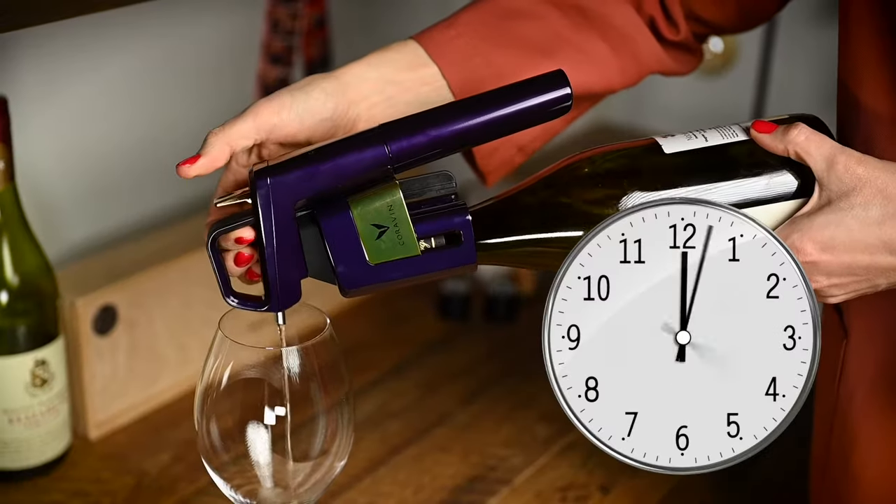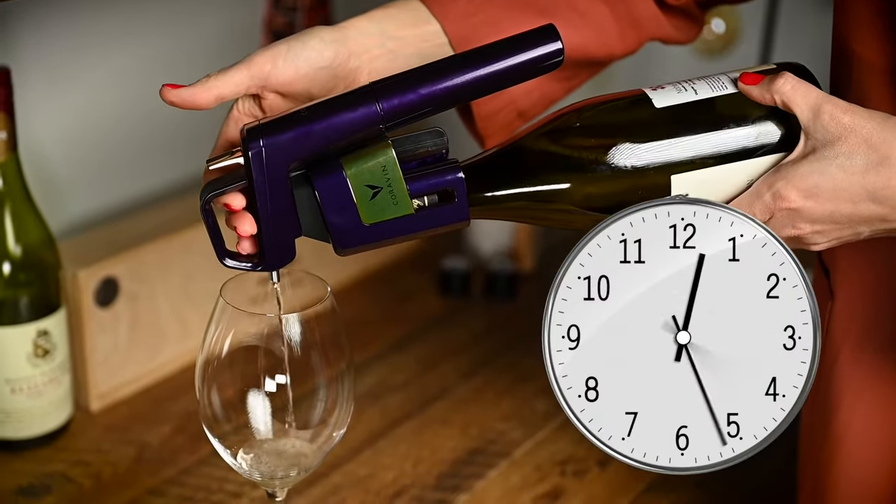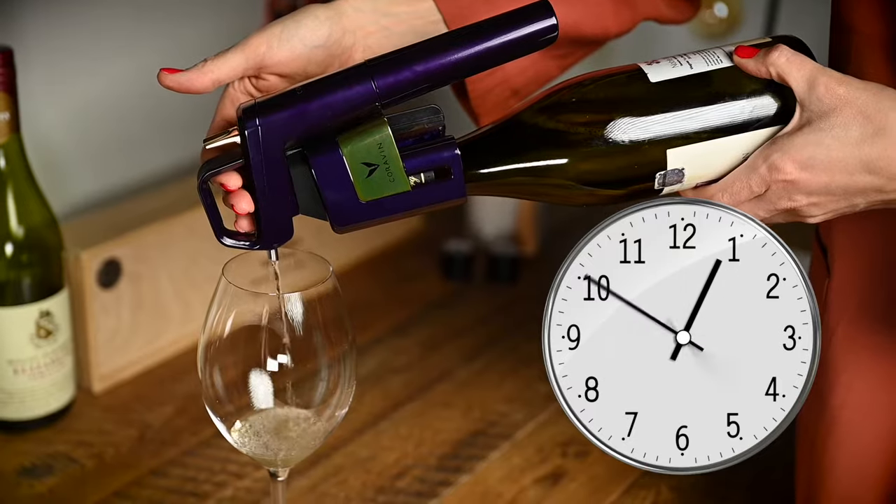For those impatient ones, there might be one issue though. Because of the smaller diameter, it takes more time to pour the same amount of wine into the glass. So the vintage needle is more suited for use at home rather than in busy and crowded wine bars.